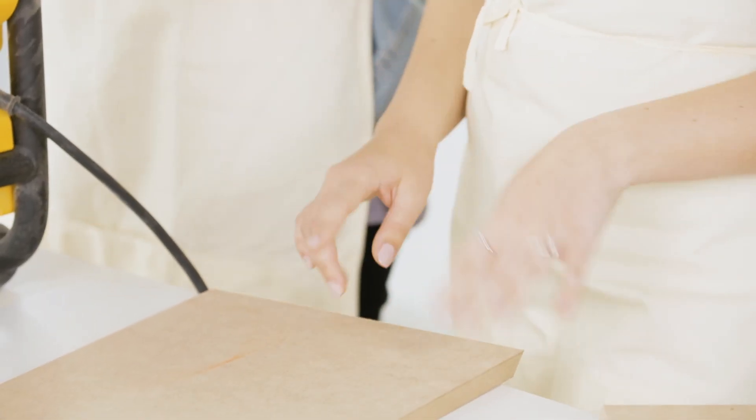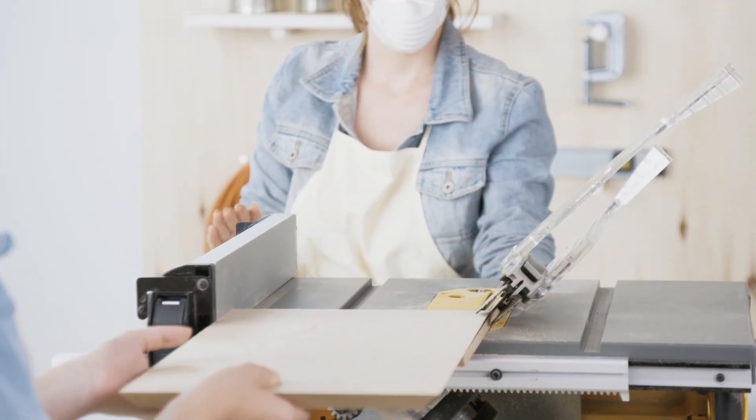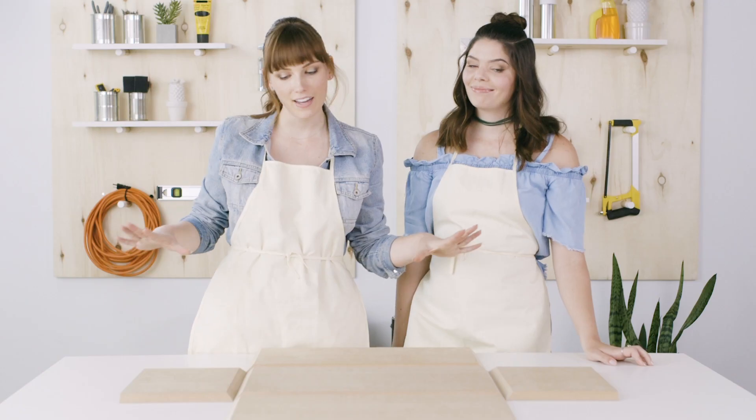Now for our third board, which will be the back of our shelf — this one gets more cuts. We already cut it to 20 by 10, but we need to add a fourth cut with a beveled edge. Okay, you've seen us do a lot of cutting, but this is where it's all going to come together — it makes so much sense.